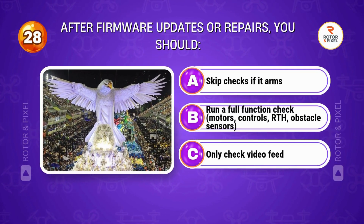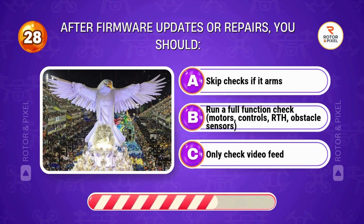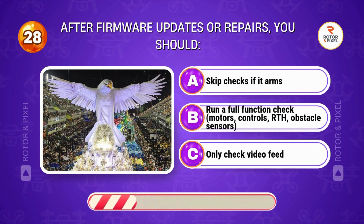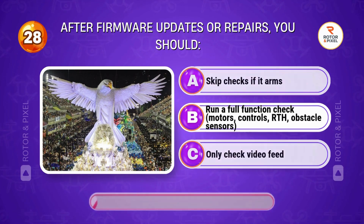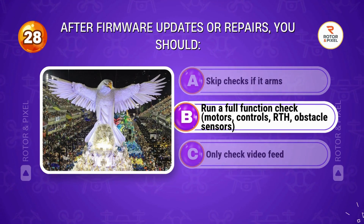After firmware updates or repairs, you should... Answer B: Run a full function check — motors, controls, RTH, and obstacle sensors.